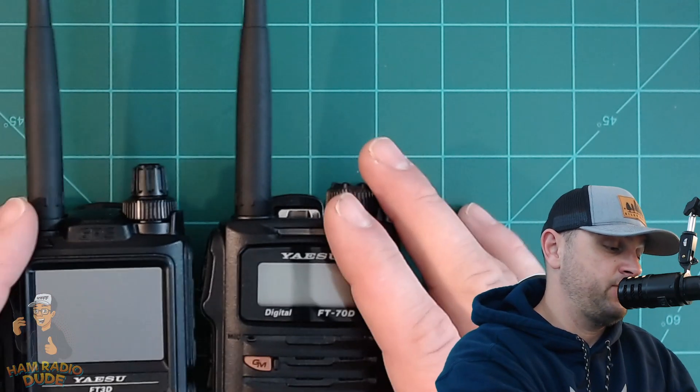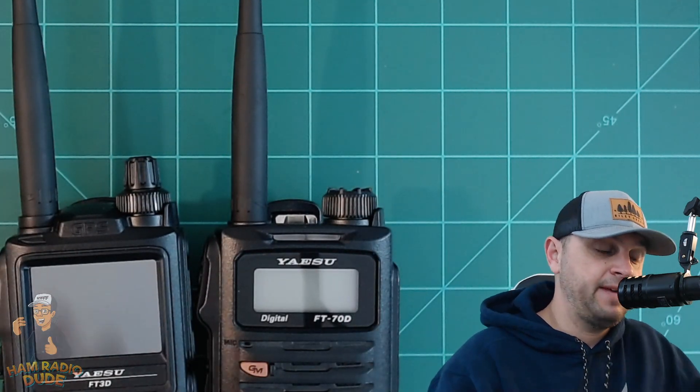If you've ever held an FT3D or an FT2D, I would actually argue that size-wise they're about the same. The FT3D might be a scotch taller, but that's about it.